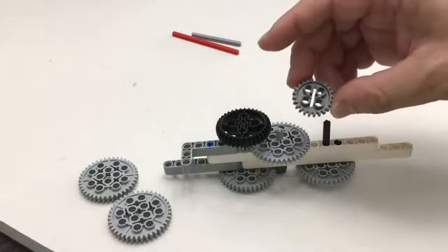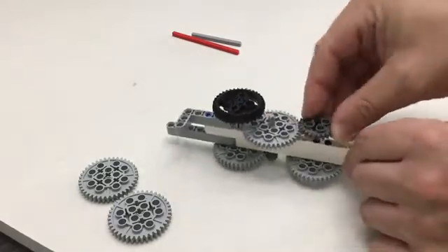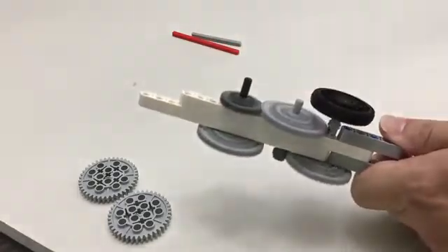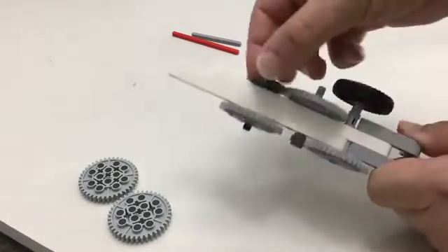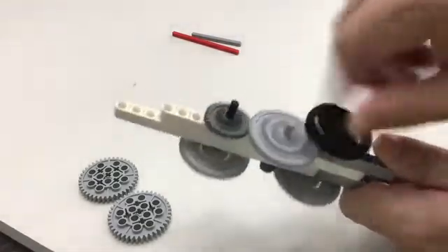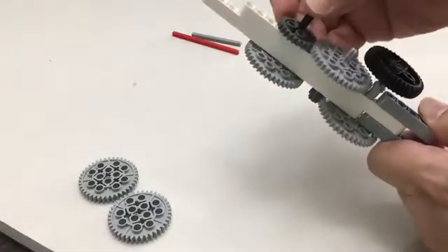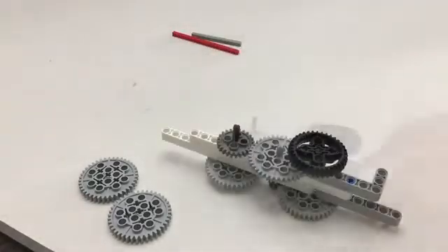On top we're going to take our twenty-four-tooth gear and add that — it's going to line up with the forty-tooth gear. Watch as I turn it — there we go, now it's spinning just like that. Make sure everything's not super tight and there's not too much friction. It should be able to spin freely after you let go. This is our launcher!